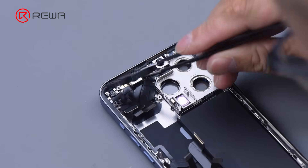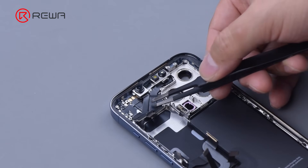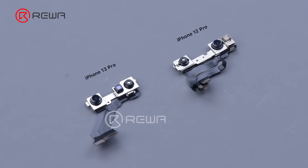Remove the earpiece — its size has been increased compared with the previous model. Remove the Face ID flex cable. The dot projector and infrared camera of the iPhone 13 Pro are integrated into one flex cable, which undoubtedly makes future Face ID repair more difficult.